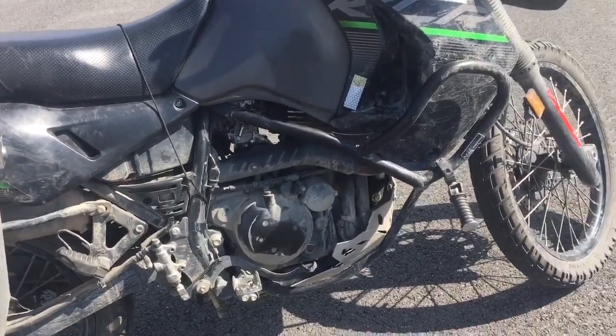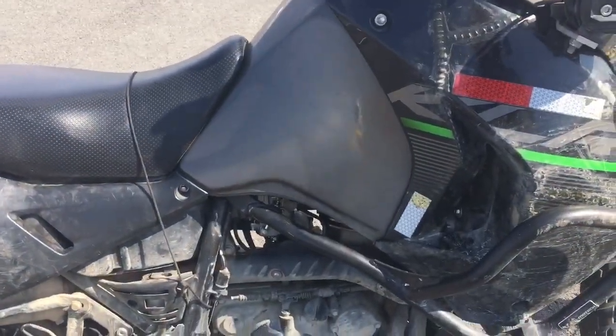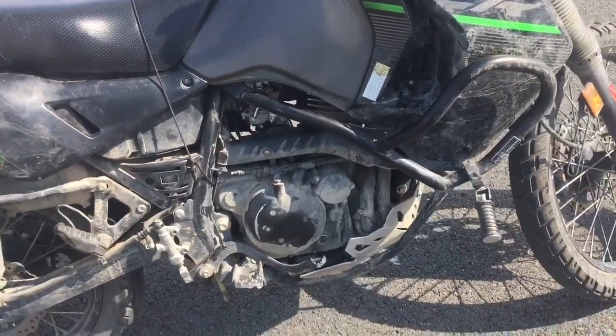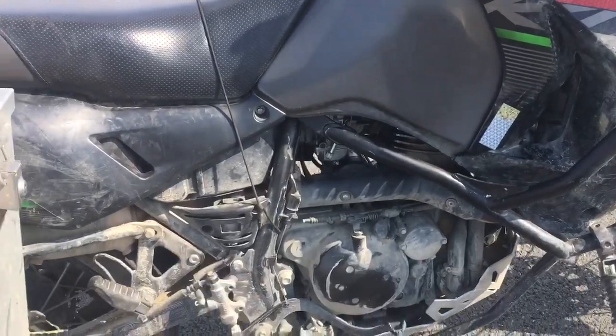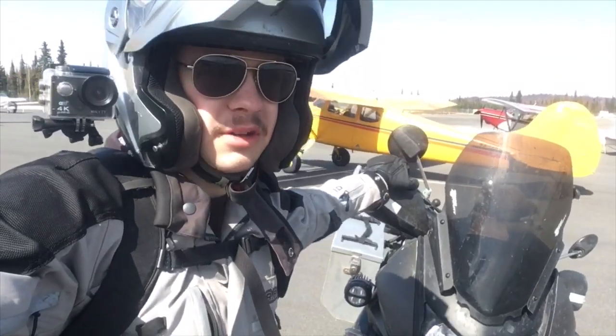Getting the carb back in there was tough - getting it out was bad, but getting it in was even worse. I have these SW Motec crash bars, and while they're great crash bars, they kind of cover up the carb area. They probably protect it pretty well, but it's hard to get the carb in and out.